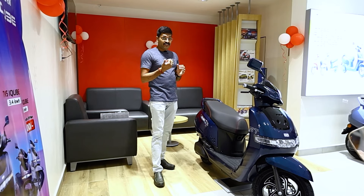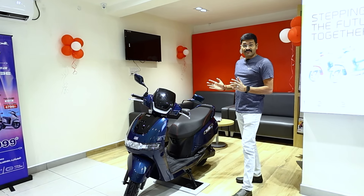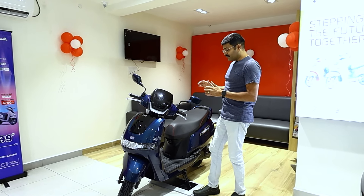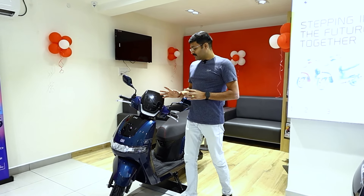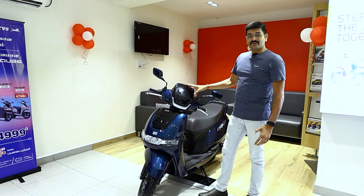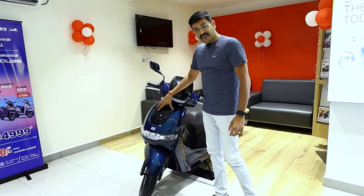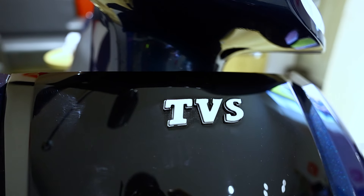Let's look at the overall design. There is a massive change in the design compared to the regular iQube. There is a different windshield and a DRL. In the apron, there is a TVS logo with a 3D texture and 3D logo.